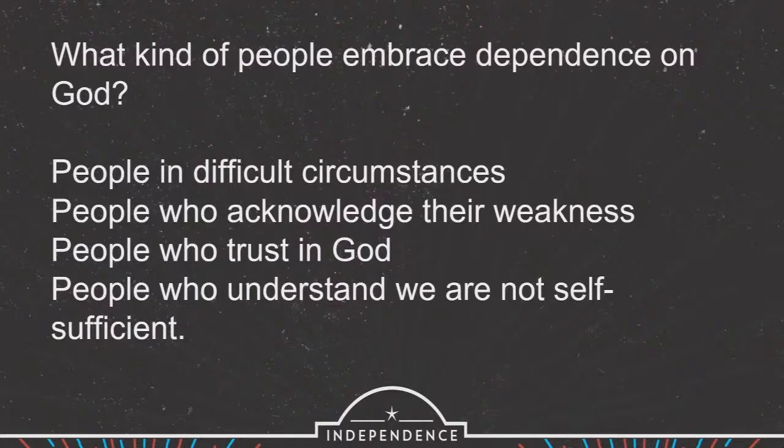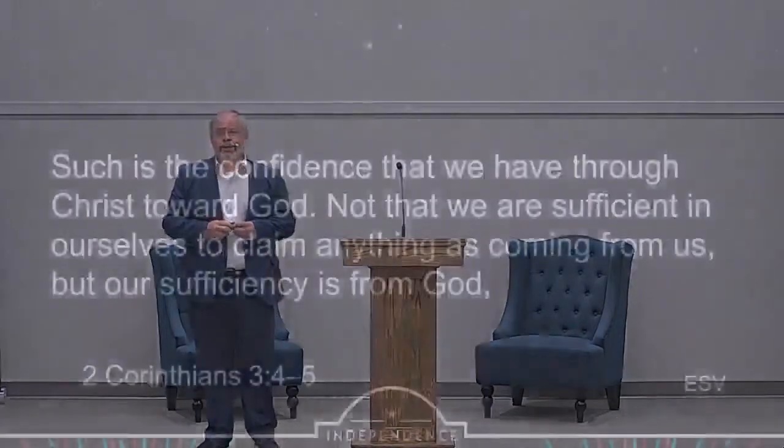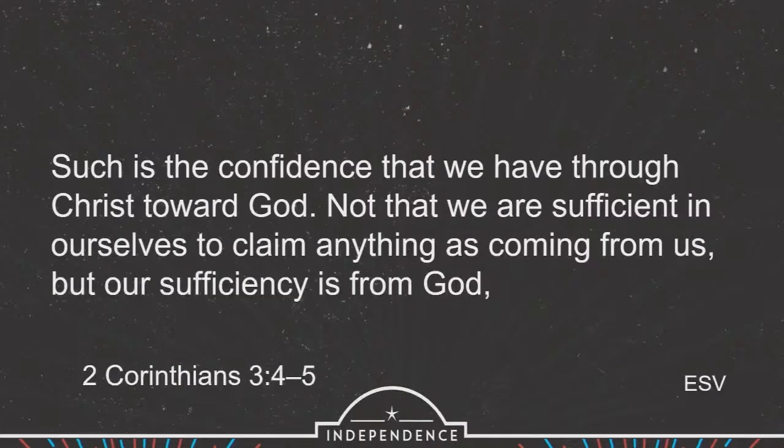Fourth, people who understand we are not self-sufficient. For us nowadays, that is a difficult thing to admit because we want to feel like we can take care of all those things on our own. And yet God shows us something very different. In 2 Corinthians 3, verses 4 and 5, Paul says: 'Such is the confidence that we have through Christ toward God, not that we are sufficient in ourselves to claim anything as coming from us, but our sufficiency is from God.' I love in Paul's writings how often he makes it clear that he is not enough on his own. It is not about him and what he can do.